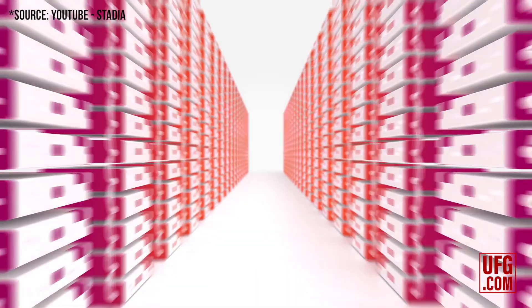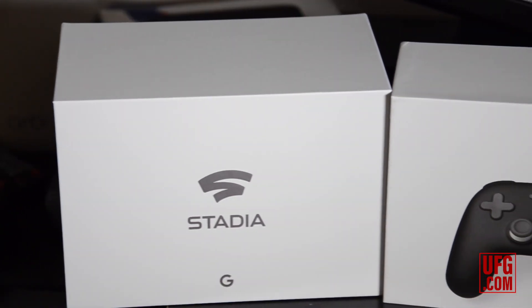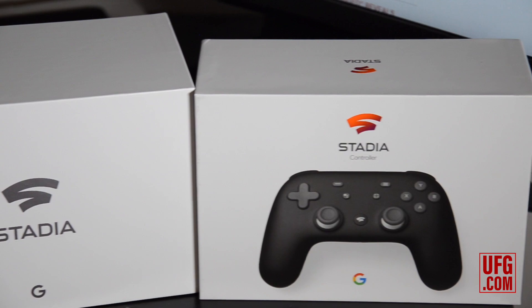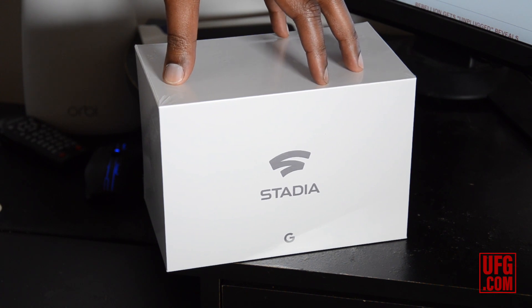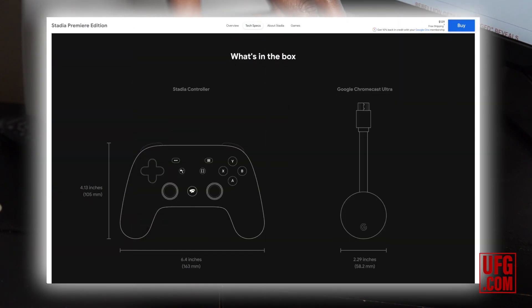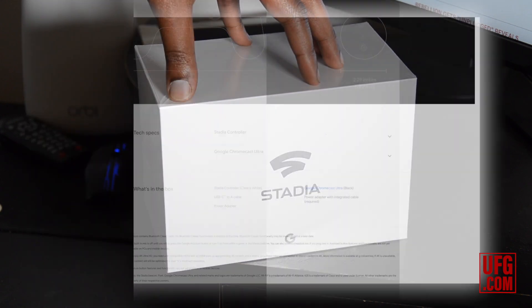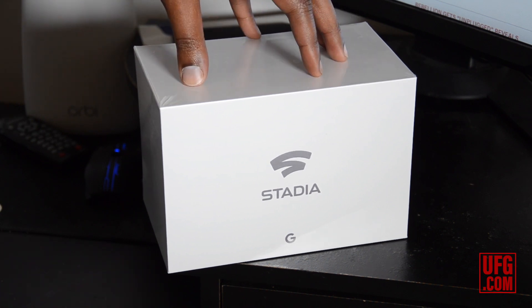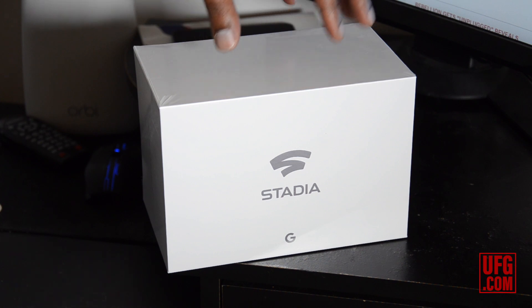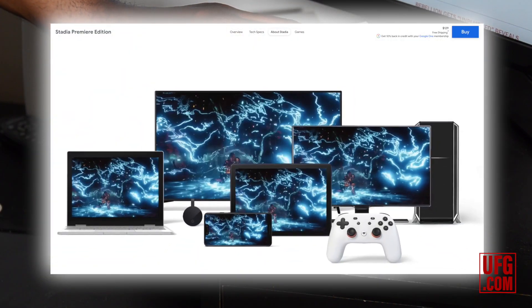On top of that, we can also connect it into any TV with your Chromecast that comes with the Founder's Edition, as long as you've gotten lucky enough to get into that. So what we have here is the Founder's Edition. In this box comes the Chromecast Ultra, which is Google's highest level of Chromecast and gets you up to 4K. We also have a controller here which works directly with the service. The minimum requirement to use this is only 10 megabytes per second.